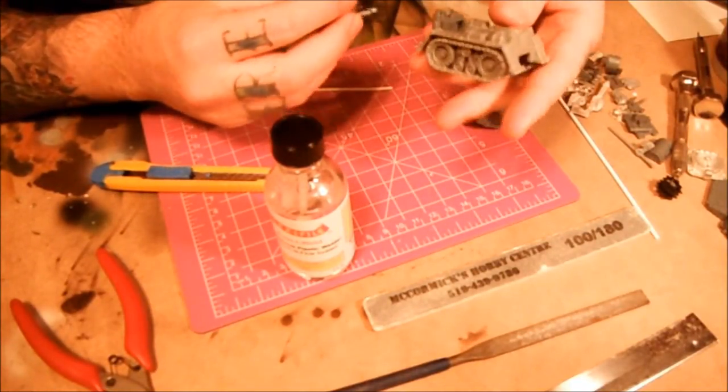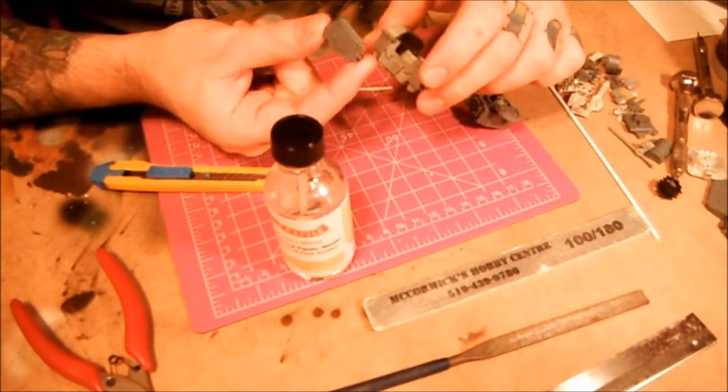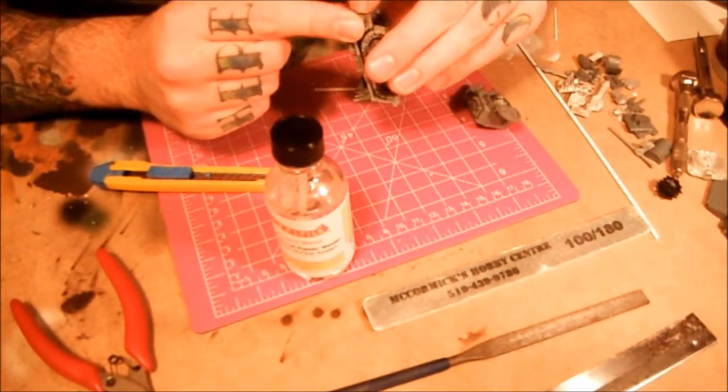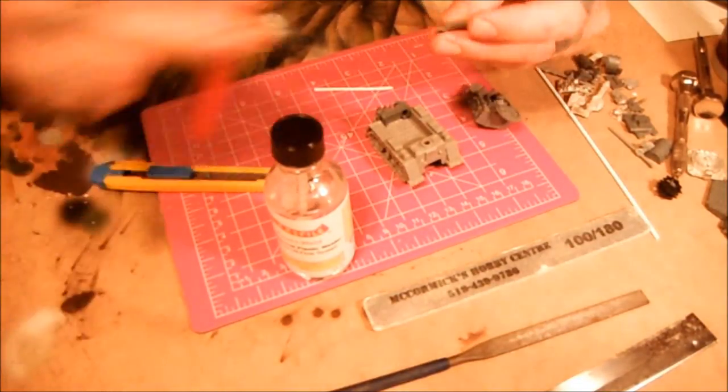That's set up, so go back to the hull. I got a little random armor plate - I think it's a side door piece from a battle wagon. I think that'll look good for a big plate of armor in the front. I'm just going to trim it down a little bit.